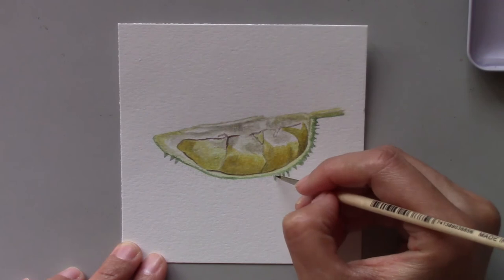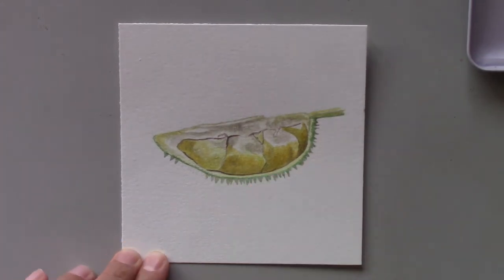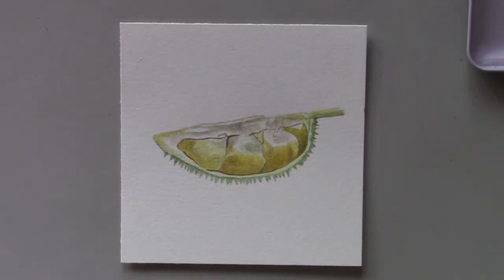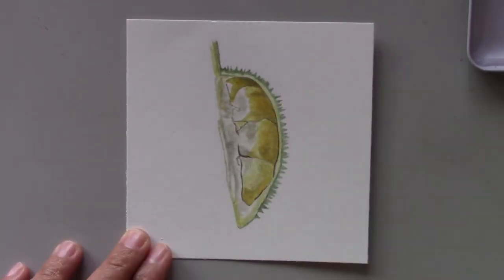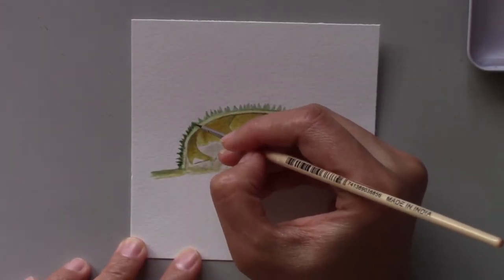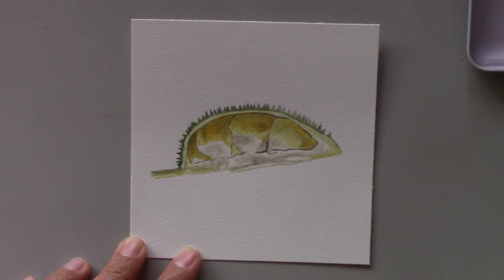My family also loved this fruit. My late parents would drive to another city and state to purchase baskets of durian, enough to fill the trunk of our family car. When we got home, we feasted upon them. That is one of the best childhood memories.